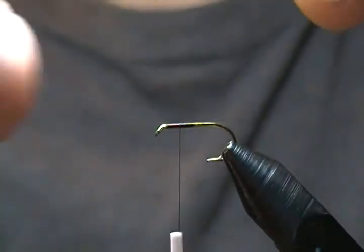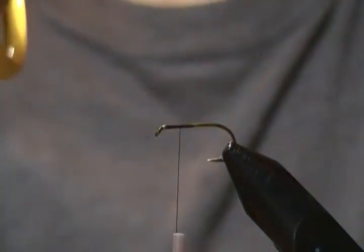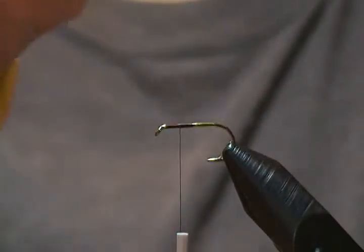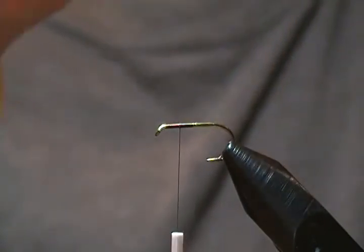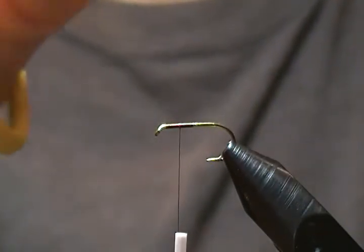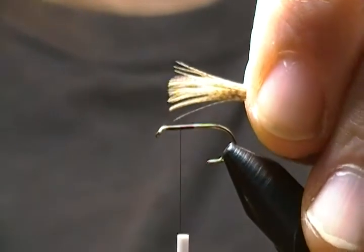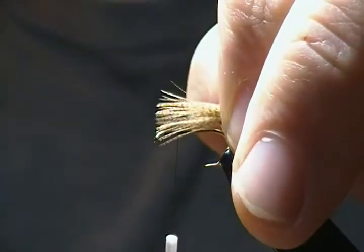Just take that and stroke those fibers together, sort of roll them in your fingers until you get them all bunched up. You can bunch them together just like so.